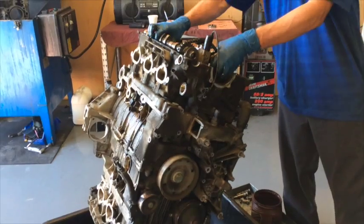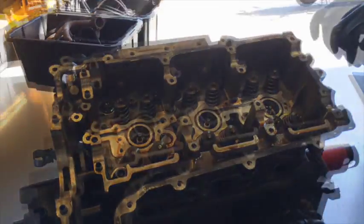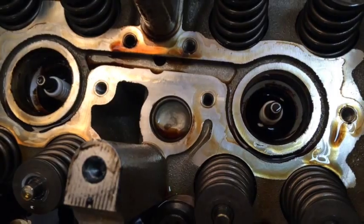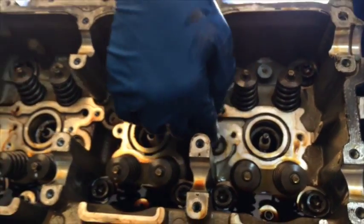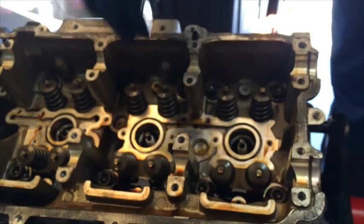I've already taken it apart — valve cover off, camshafts removed. There's a crack on the 4, 5, or 6 cylinder head right there. What happens is there's oil pressure running through here to feed the lifters, and underneath here this freeze plug area is coolant. The oil pressure goes through the crack and gets into the coolant system.